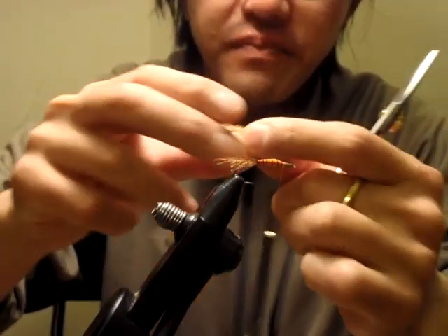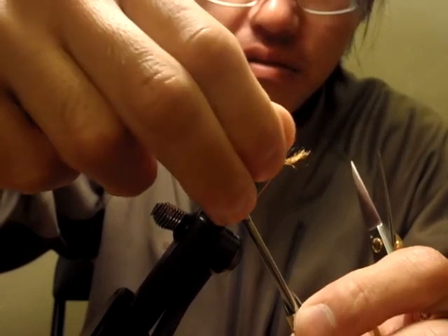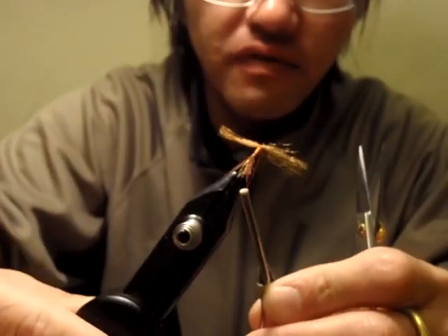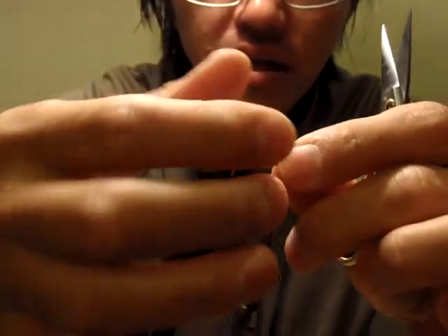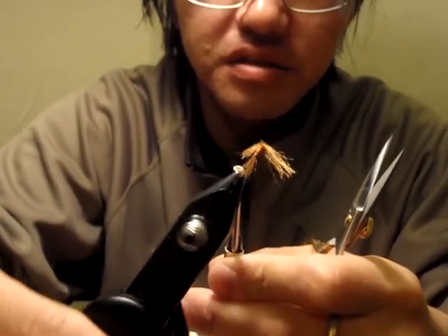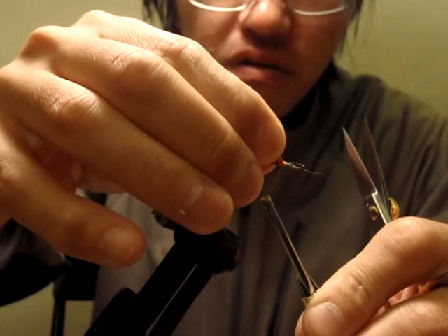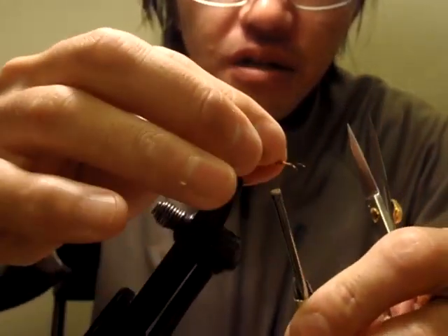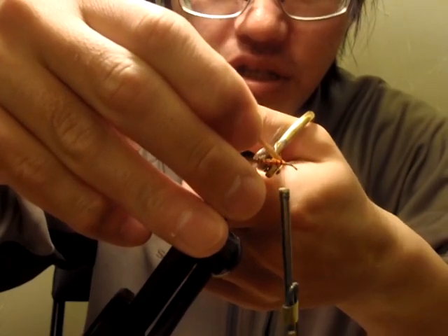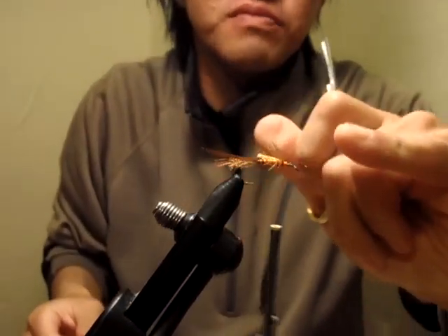What I'm going to do next is build a smoothly tapered body with thread wraps. I just didn't want to use dubbing. I believe this thread body is more uniform and consistent — and it keeps showing that bright orange, which is exactly what I want.